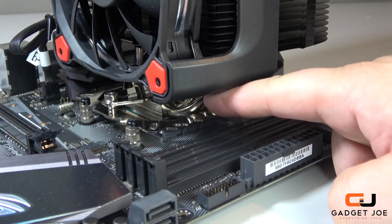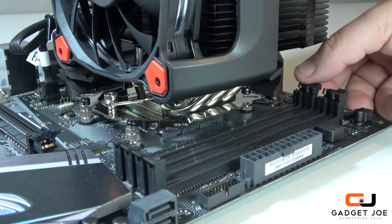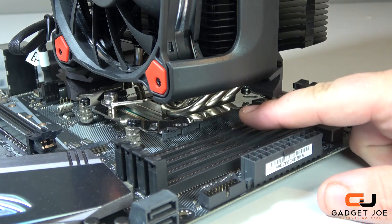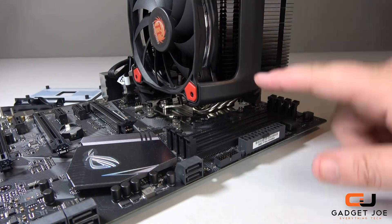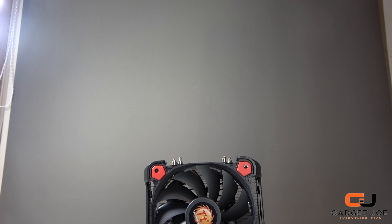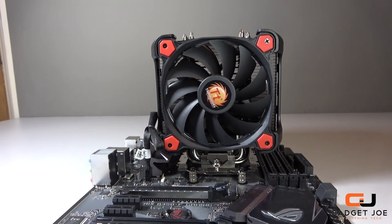Another thing to consider when installing your cooler is RAM clearance. If you mount it in the direction shown here, you will notice very little clearance for RAM, so it is important to install your RAM first. If you locate the fan facing to the right, you will get full clearance for any RAM modules. Once you have done all this, you are ready to mount it into your case, connect everything else up, and you're good to go.